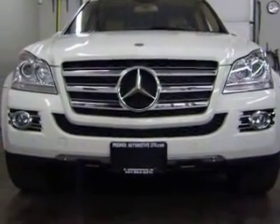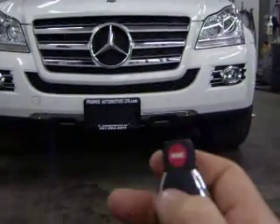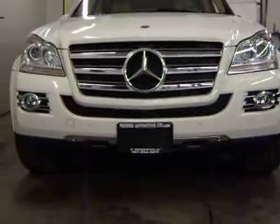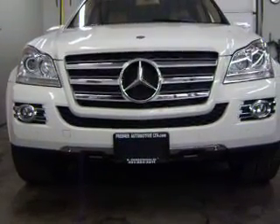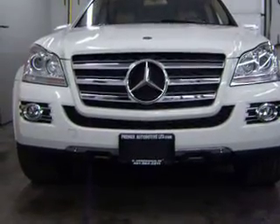Mercedes-Benz 2009 GL550 remote car start. Factory key in hand. Press the panic button once — lights will flash and the car will now start. Lights will flash every couple of seconds to acknowledge that the car is running.